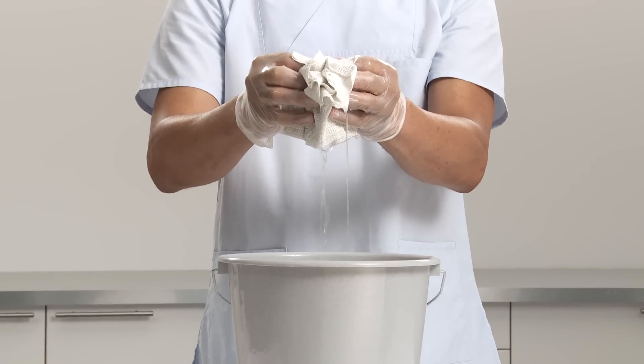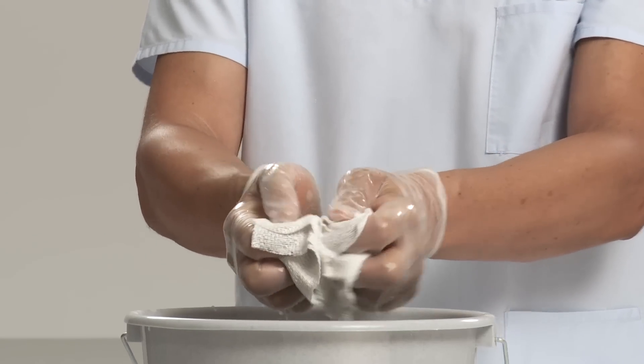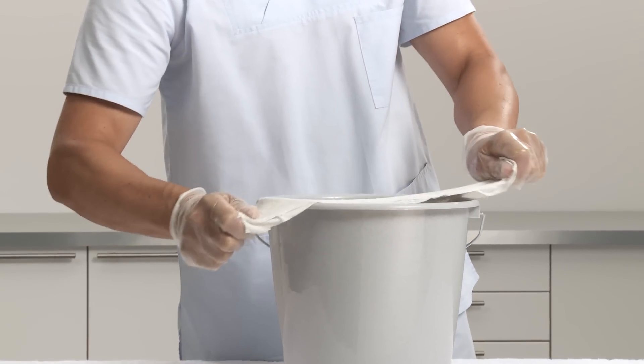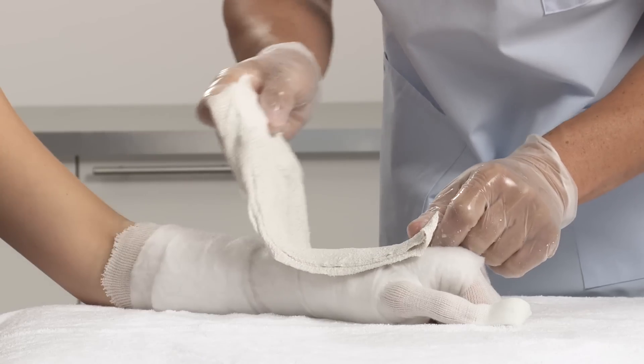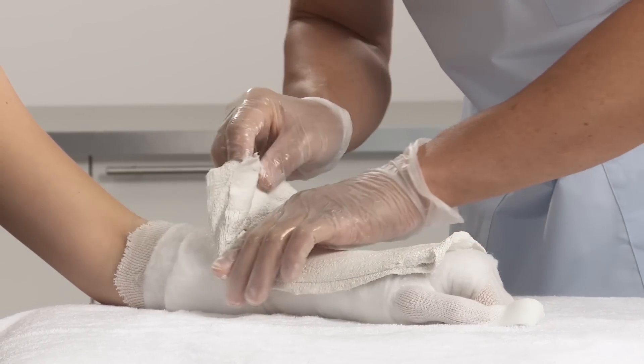Activate the splint by dipping into cool water, holding the ends and maintaining the splint fold. Remove from water and gently squeeze to drain. Straighten out the splint and run it over the edge of the bucket to smooth and dispose of surplus water. Apply the splint onto the patient's arm and gently smooth down.